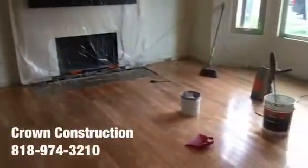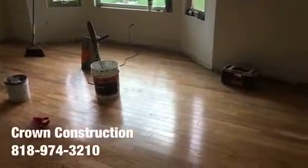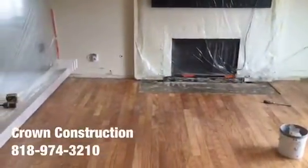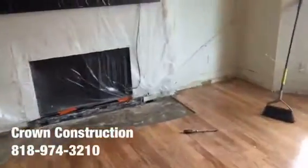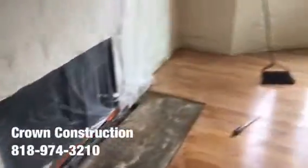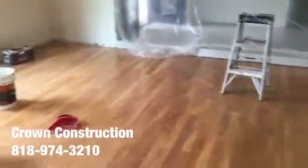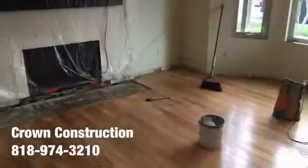We just did the demo of the first layer of laminate flooring. Now we've got the engineered glue-down wood, and we're going to apply a special coating which will allow us to go over it with tile and install directly on top. The lower section of the fireplace has been removed. Here's a quick overview of the living room and family room area — that's what it looks like so far.